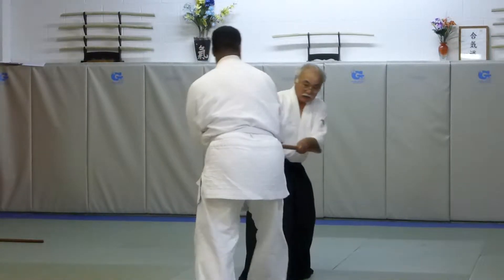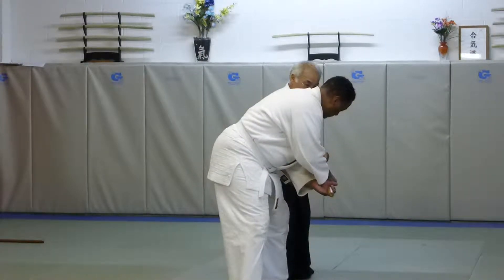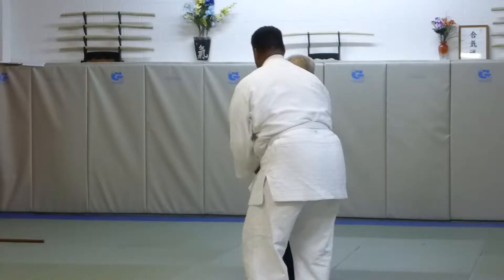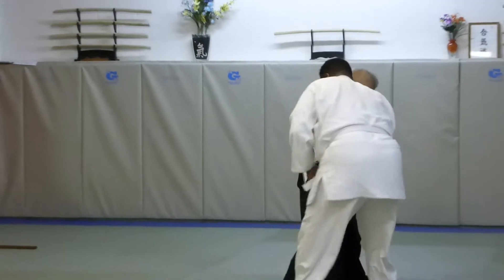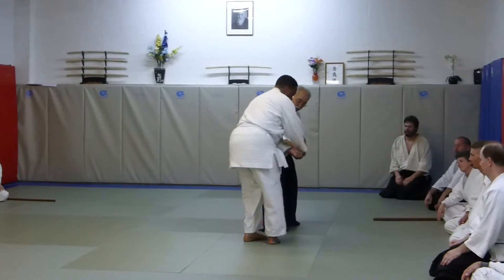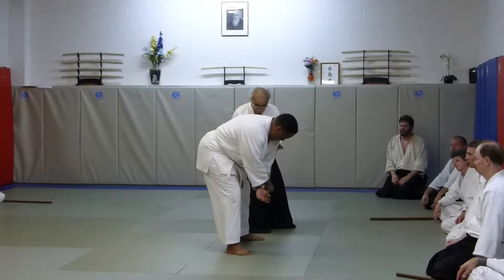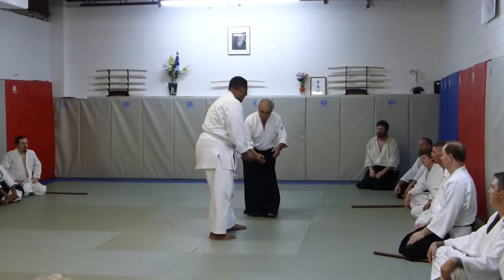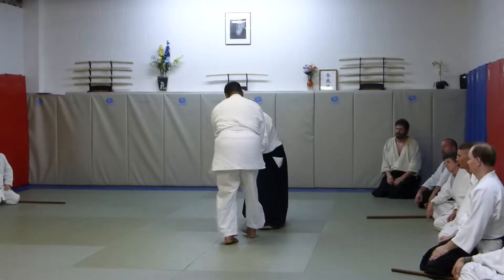I'm all set and then I'm going forward to the end, set and then I'm going to sit back. So it's moved — I changed my position to the back and then turn it.